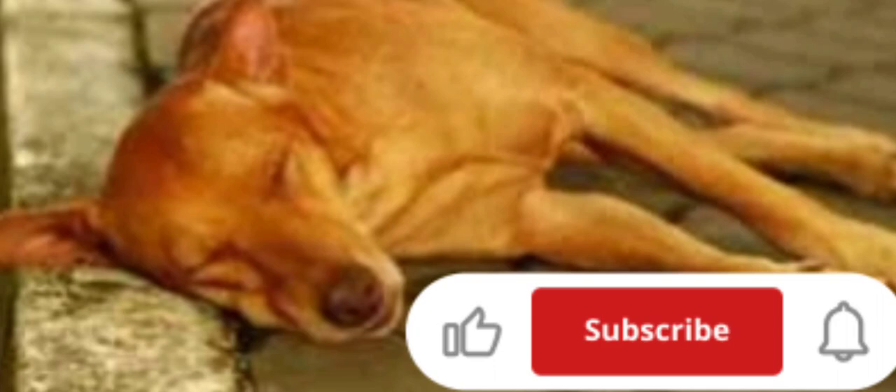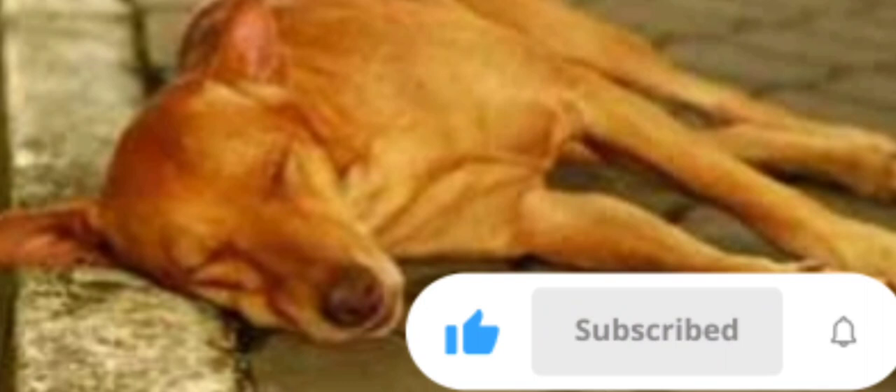Be aware that you may have the option of individual cremation, where you just get your pet's remains back, or group cremation, where your pet is cremated with other animals. Individual cremation is more expensive.